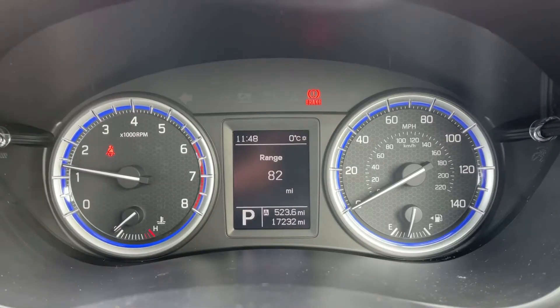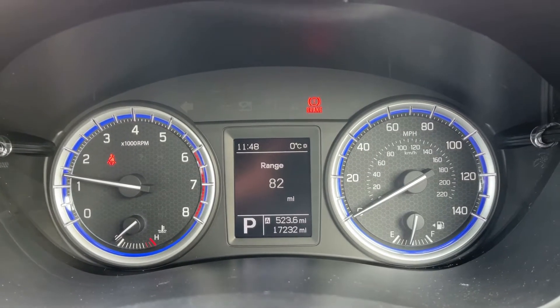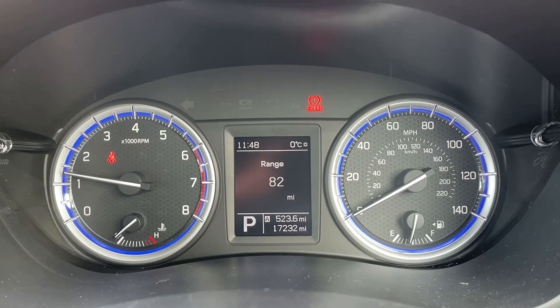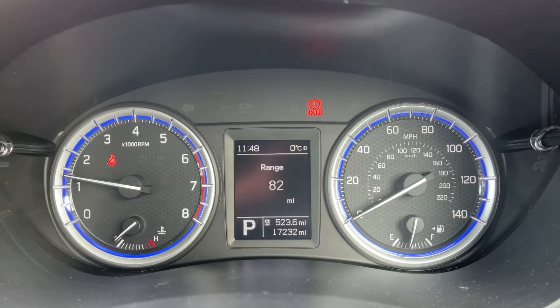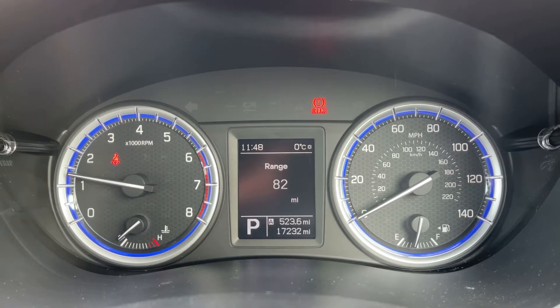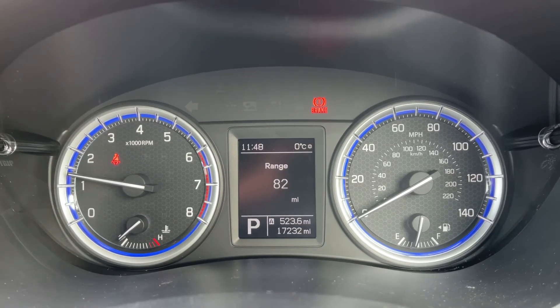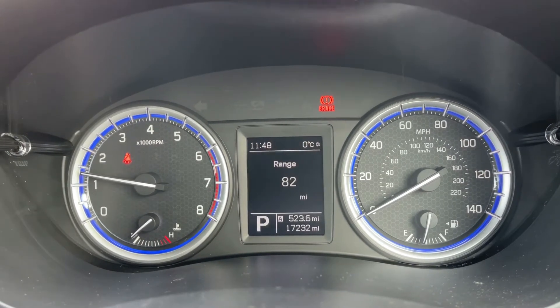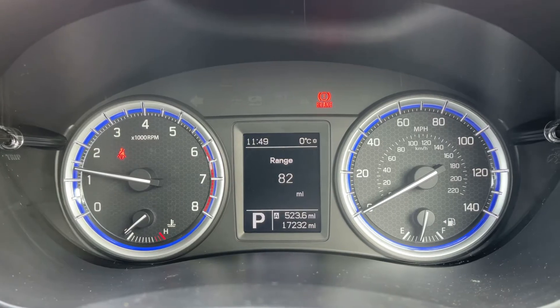Now that we're inside the car, starting with the dials — on the left hand side we have the rev counter, and on the right hand side the speedometer and the fuel gauge. In the middle you can see the total miles for this car, which is 17,232. The left hand side of that will show you what gear the car is currently in, and above that we have the trip computer section.